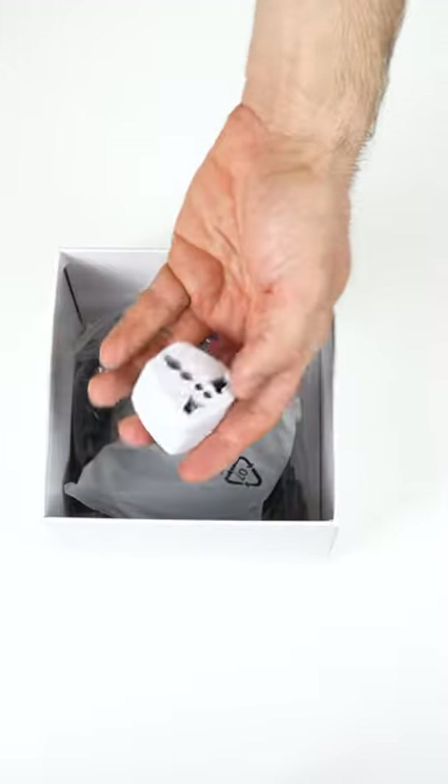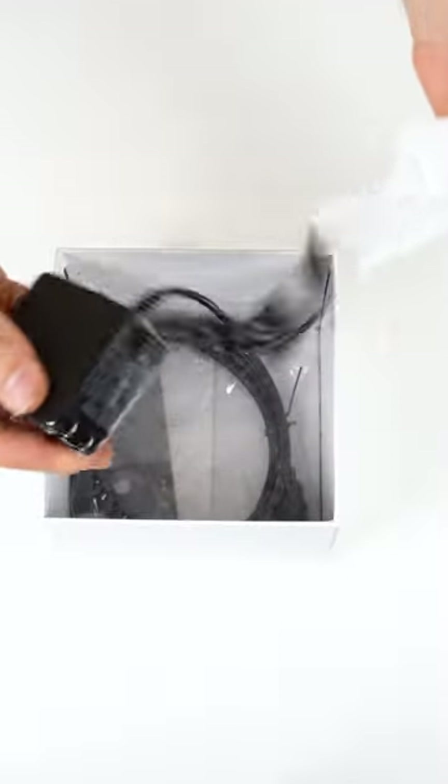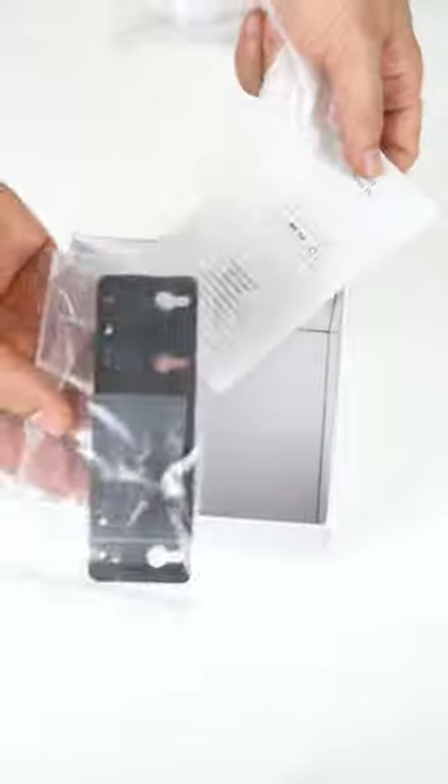Oh, a travel adapter for down under — thank you. A tiny wall power supply, HDMI cable, monitor mount, screws, and manual.